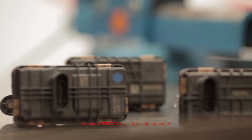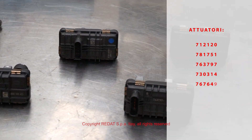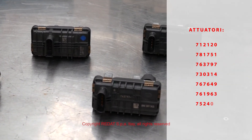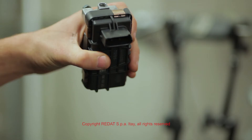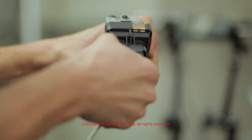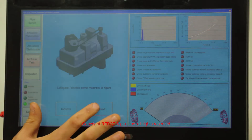These are some examples of actuators which can be disassembled with the Raedat equipment. With our Gate Test 12 machine, it is possible to diagnose the actuators which need to be repaired.